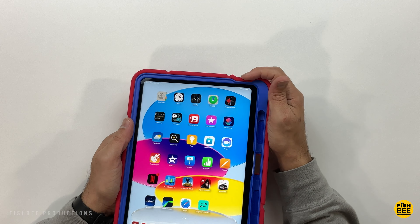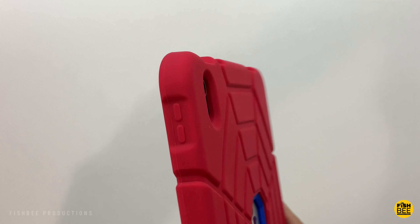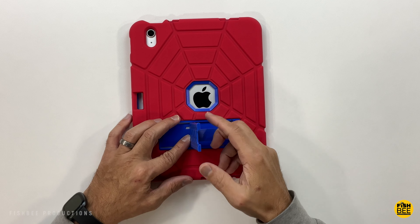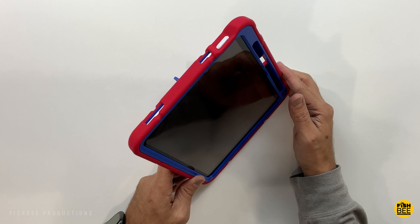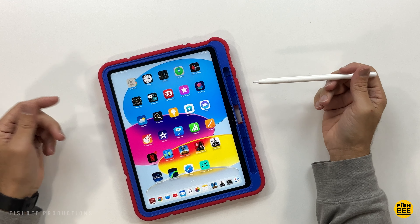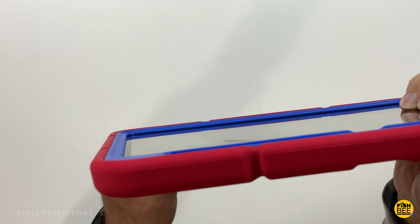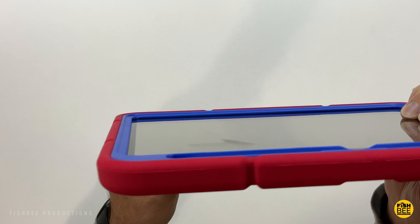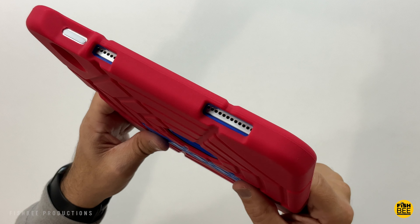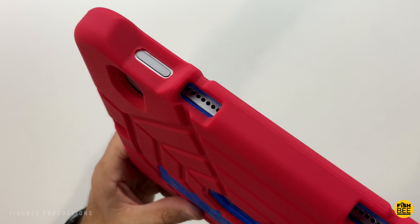Then it slides together and the silicone snaps around the edges. On the back there's a cutout to see the Apple logo, and you can see how thick the case is around the camera cutout. It has a built-in kickstand for vertical or landscape mode and a spot along the side for the Apple Pencil. There's a nice lip around the screen for screen protection, oversized cutouts for the charging port and speakers, and the power button has a nice opening for Touch ID. The volume buttons could stick out a little more, but they work well.